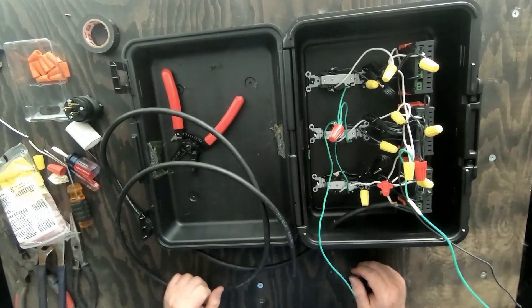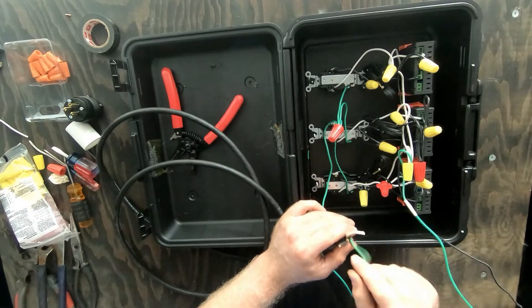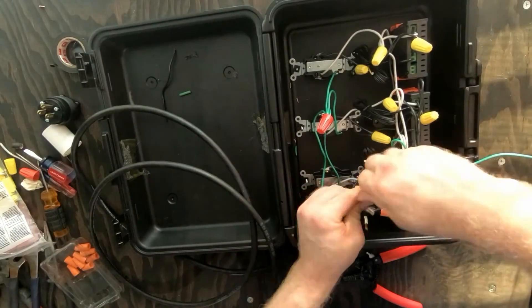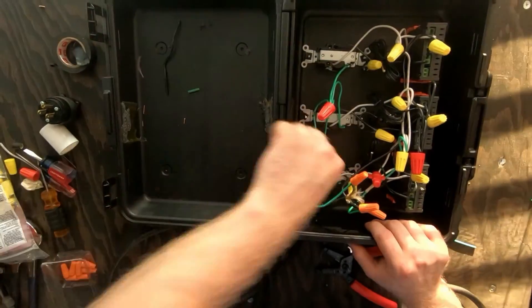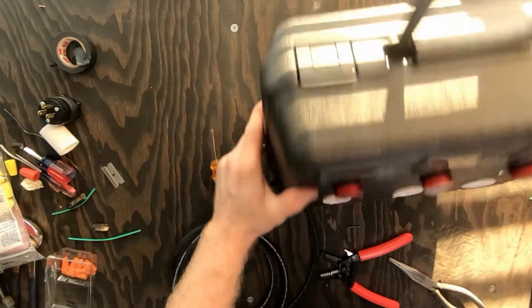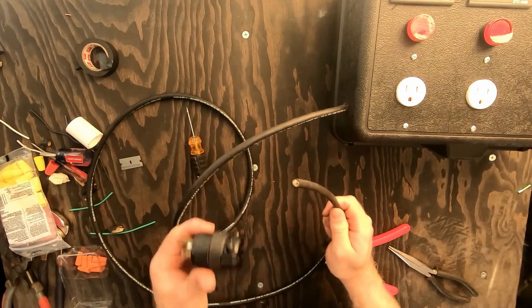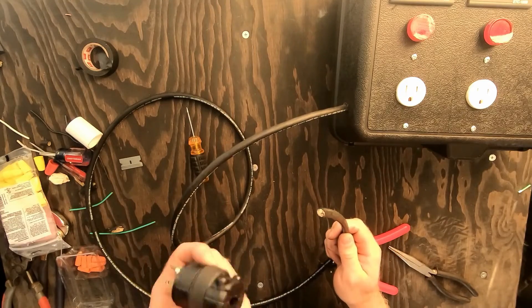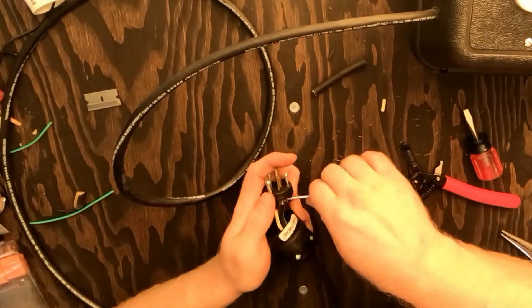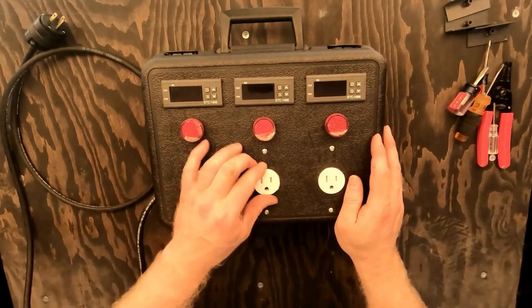We are getting close to the end of the project. All we need to do is connect all of this to the power plug and we're gonna be set. We need to connect the cable to the outlet — alright, we got it put together.